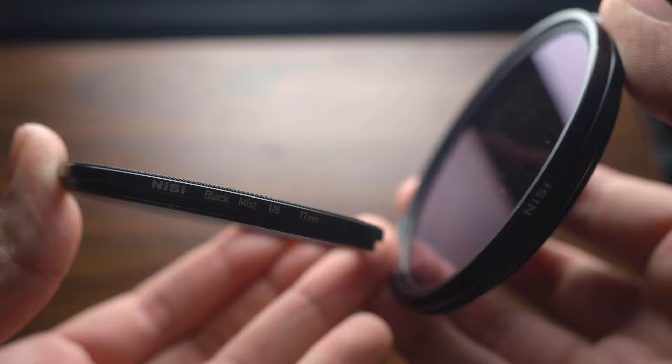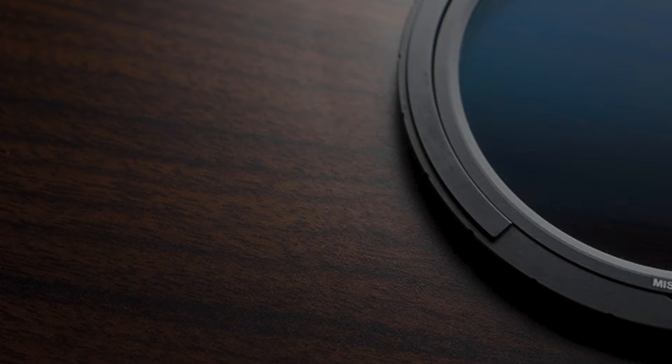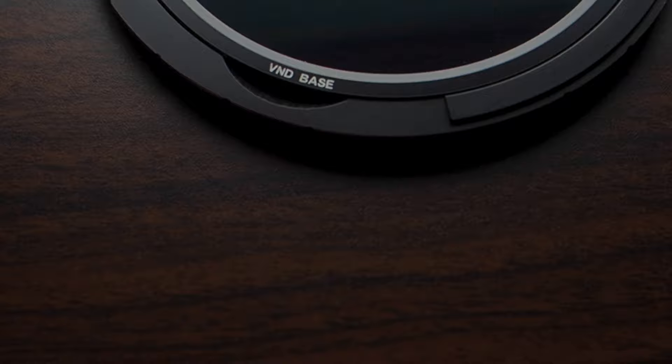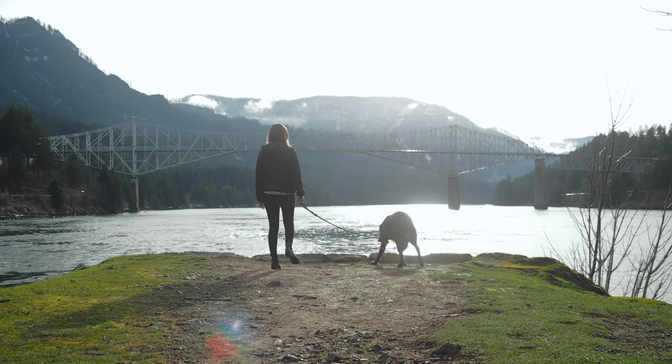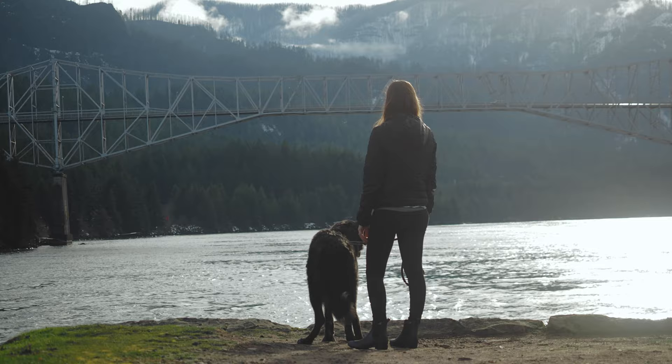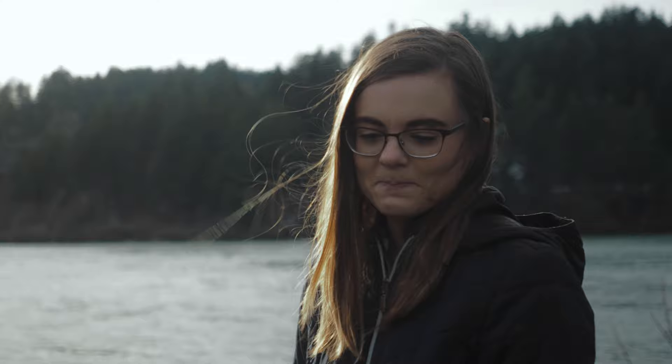Another thing that makes this variable ND system unique is the base. What I do a lot is pair my mist filter — my softening filter — with a variable ND when I go outside. But with this Freewell variable ND system you don't have to, because you can actually use a mist filter as the base. Right now I have the mist X VND base, but it also comes with just a normal VND base. The mist VND base is going to bloom the highlights a little bit and give you more of a vintage vibe and soften your image. That's what a lot of people are going for nowadays because they're shooting with really high-res cameras, and sometimes when you don't want your video to look so clinical you'll put some type of diffusion filter in front of your camera.